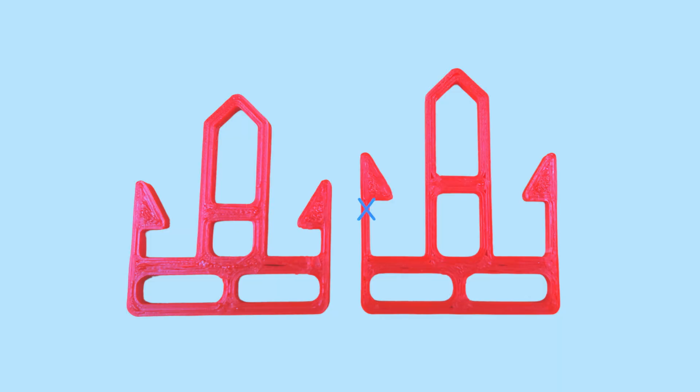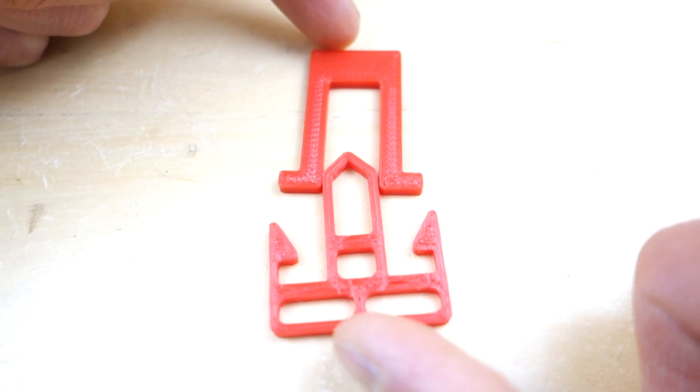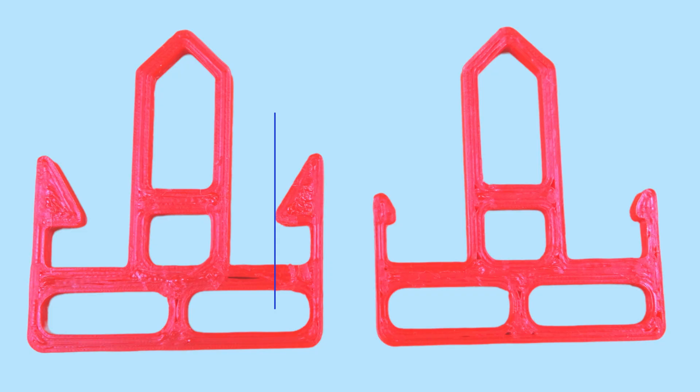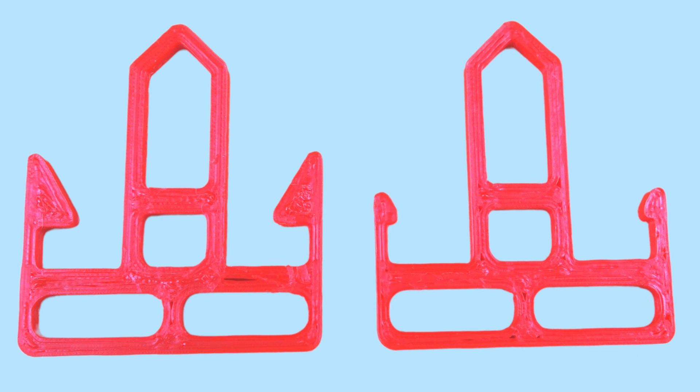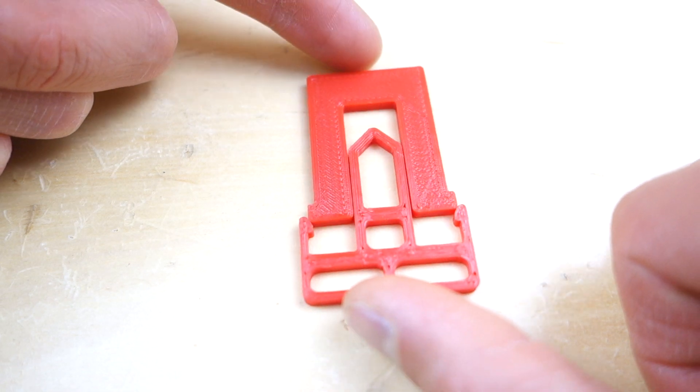But what if you don't have room in your design to increase the length of the snap hook? Second, you can decrease the snap undercut amount. The undercut determines how much the hook will bend during insertion. Decreasing the undercut will decrease the amount the hook needs to bend and as a result decrease the stress in the hook. In our example we decreased the undercut from 4 to 1mm and once again the snaps clicked in place perfectly.